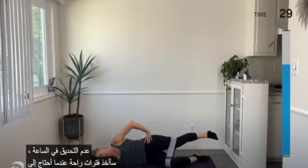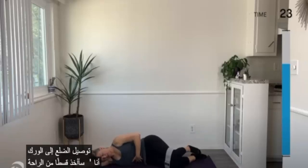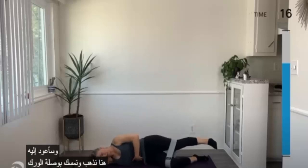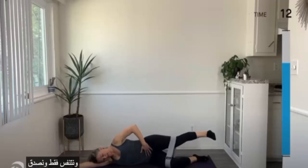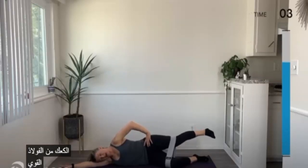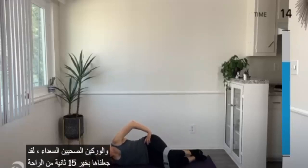Rib to hip connection — just breathe, believe, pulse, pulse, pulse. Buns of steel, strong hips, happy healthy hips. We made it!